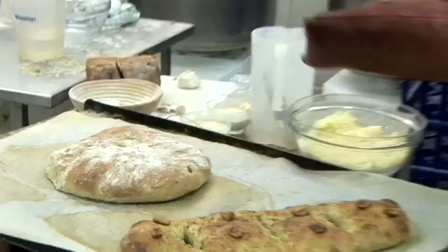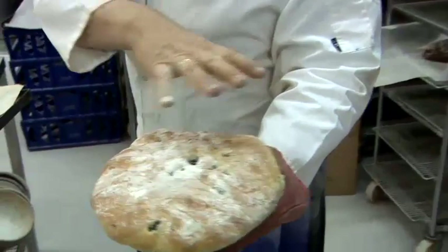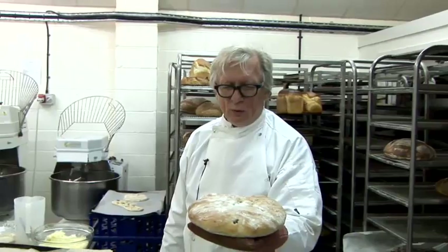Once it's proved it goes straight into the oven to be baked off. The olive focaccia here is already done and lovely — very moist. You can see the olives throughout, with the little flour still on top. It's a very summery loaf, really meant to rip and tear apart and share between friends. And this is how you make an olive focaccia.